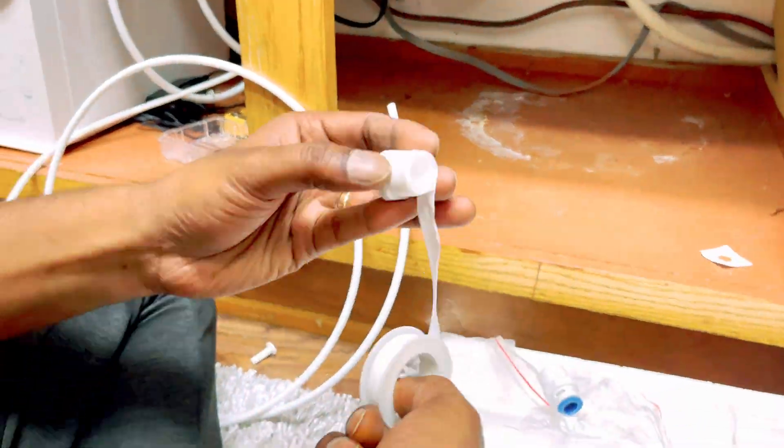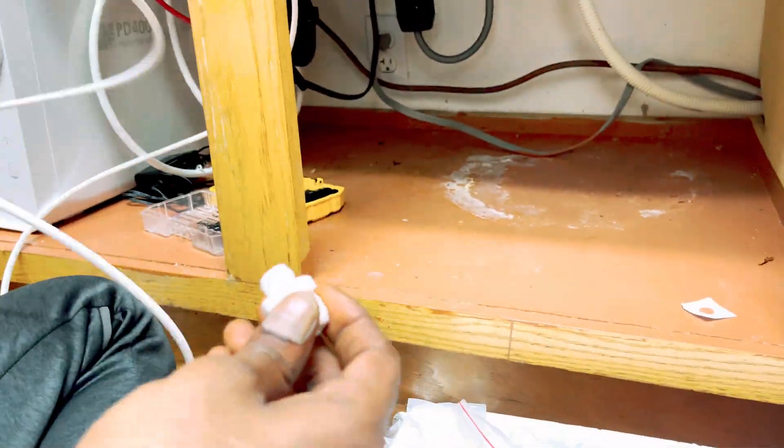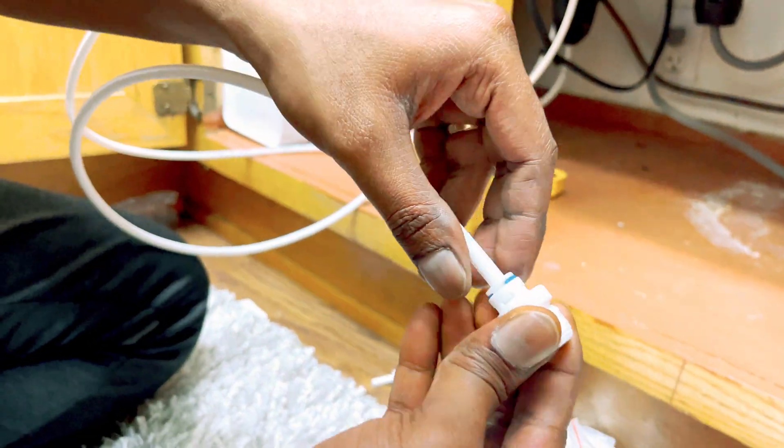Attach the provided 1 quarter water fitting and connect the fitting with the filtered water tube.